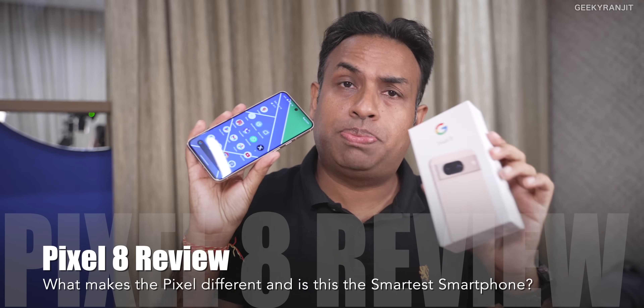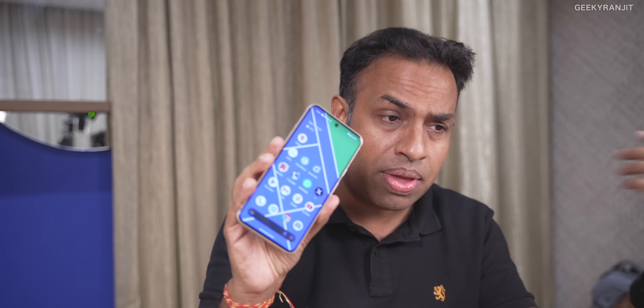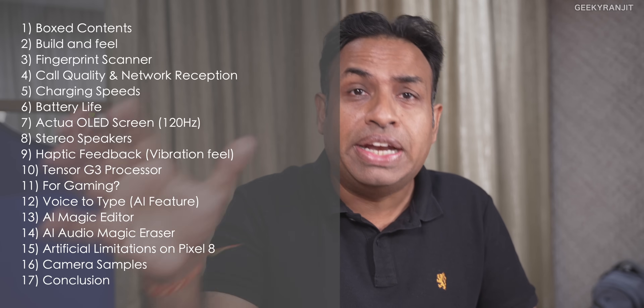Hi guys, this is Ranjit and in this video we'll be doing the review of this Pixel 8. This is not my full in-depth review because I've been using this device for about four and a half days. I wanted to give my practical experience — what I've noticed about this one, because Google was talking a lot about AI and some other features. I'll cover heating, processor performance, and more.